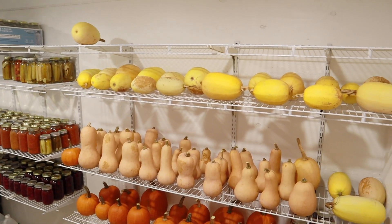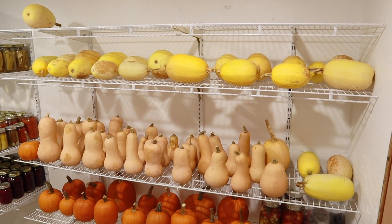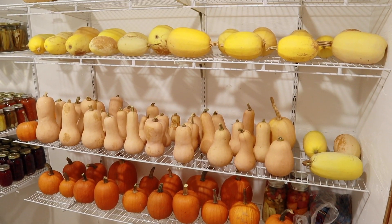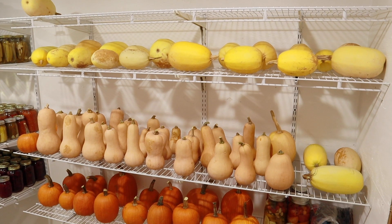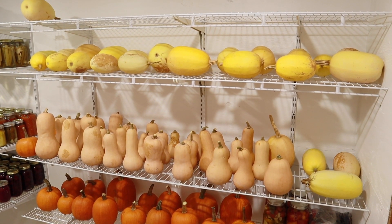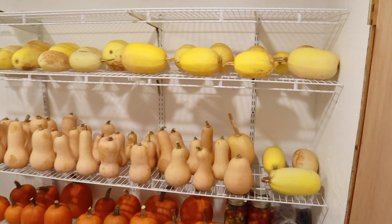Here to our right, we have some of the items that we've picked from the garden. On the bottom we have a bunch of pumpkins, some butternut squash, and some spaghetti squash. I should be able to keep these fresh in here for the next couple of months and then we'll be able to use them. I'll probably try to get some videos out using those.